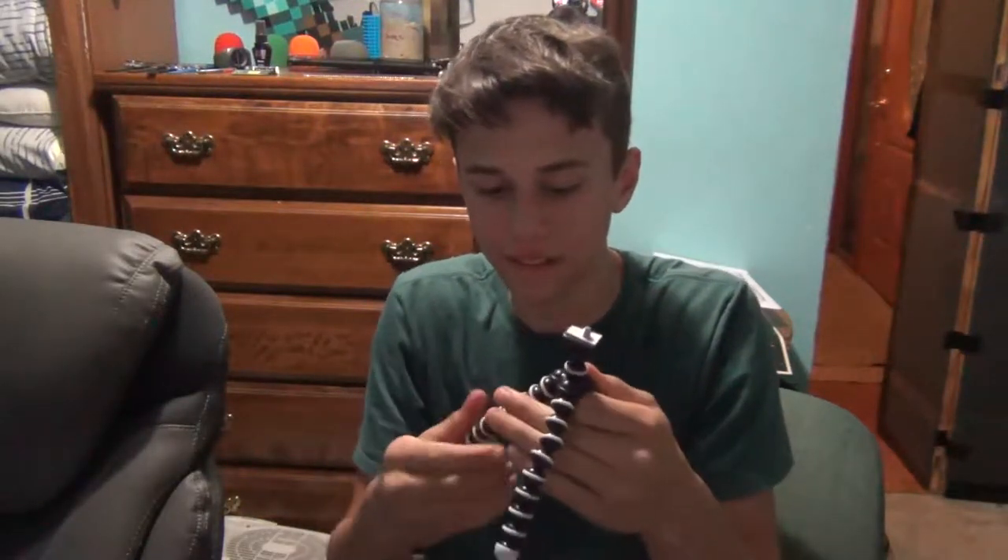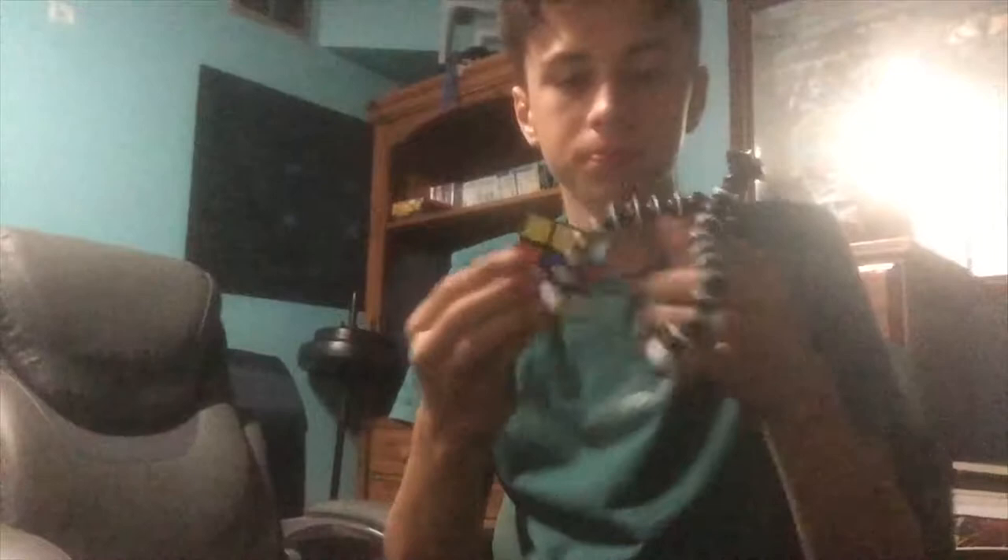There you go. So right now we're recording on my phone, and this is what it looks like. Here's a reference — this is a Rubik's Cube, that's how big it is. Not very big, but we'll see.